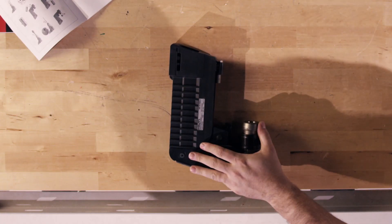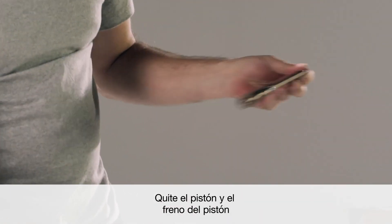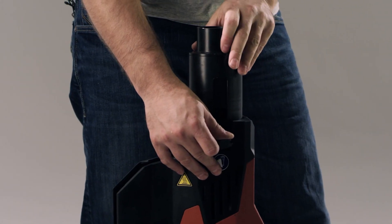Next, remove the piston. To remove the piston, push back the pawl lever, grab the piston, and pull it straight out. With the pawl still depressed, remove the piston guide assembly.